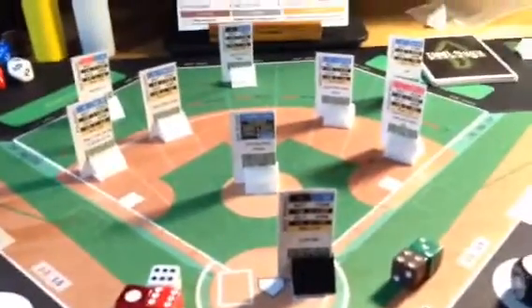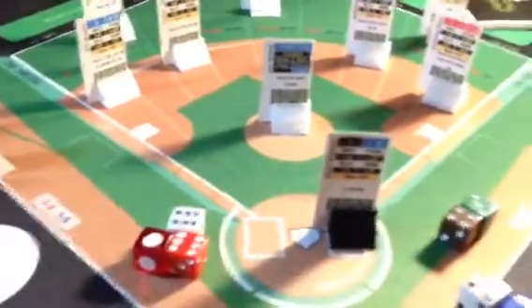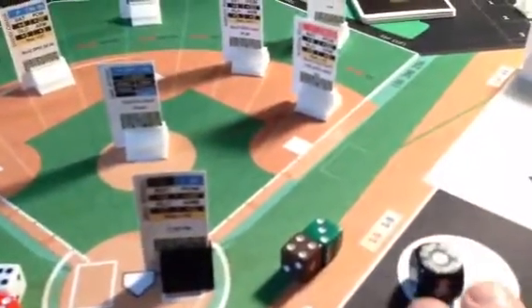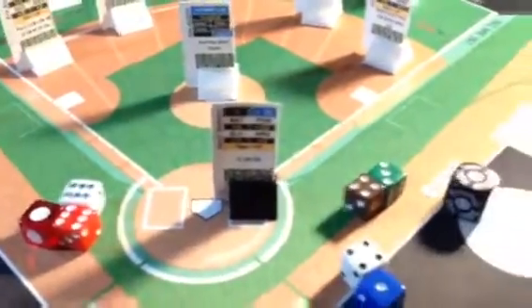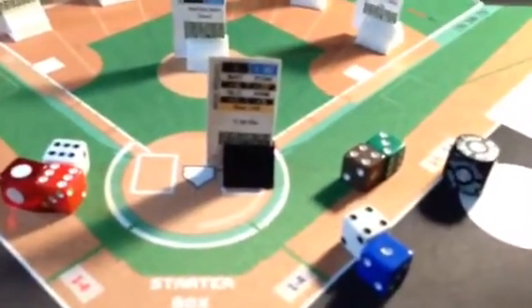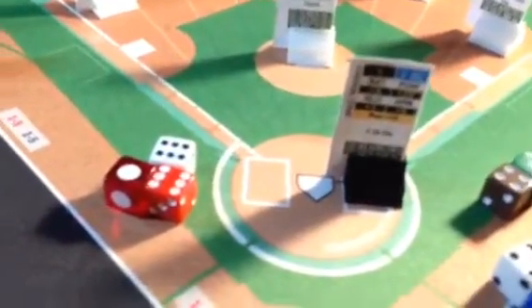I don't even claim to know the rules yet, but I do know I've learned enough to be able to play. So we have Jake Arrieta pitching for the Cubs. These are my own dice, with the exception of the Roll Saga Baseball indicator that shows where the ball went when you do not roll a ten or higher. When you roll a ten or higher, the pitch goes based on the pitch card that you chose. And these are the very nice quality pitching cards that come with the game.